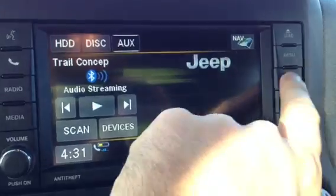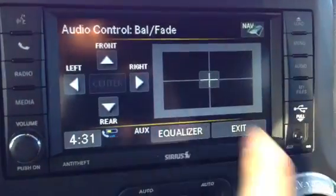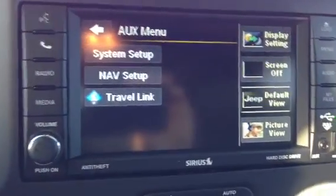Some neat features: audio is very simple — equalizer, etc. Under the menu, Travelink is pretty cool.